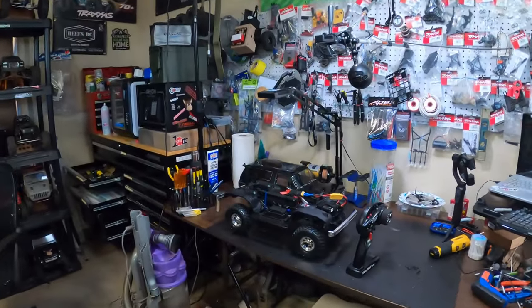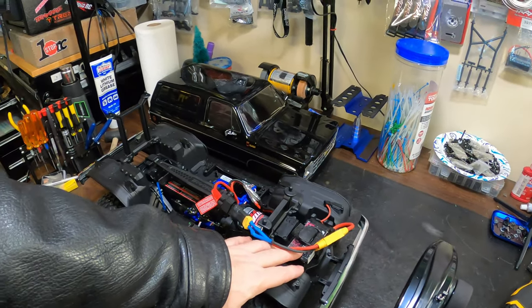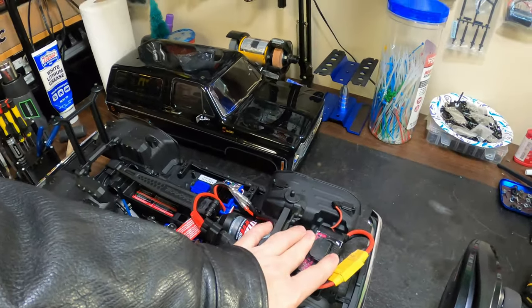Welcome back to the channel. Today we're going to take the 1979 Chevrolet Blazer out finally. We've done a little bit of work on it. We're going to be running it on 3S — I think it's 100C discharge and 1500 milliamps. We still got to solder on an adapter.